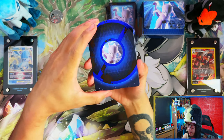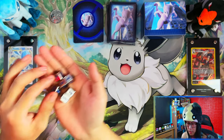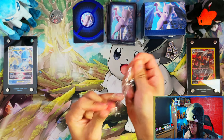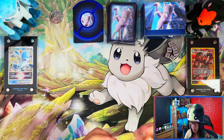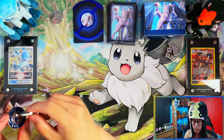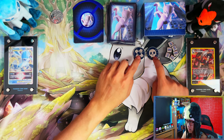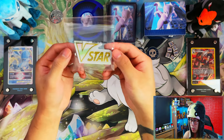Nice silver and blue metallic damage counters — actual metal. And for once, I think this is the first time I've seen it, these are actual metallic condition markers as well. Premium quality content, and then your usual normal acrylic V star marker.